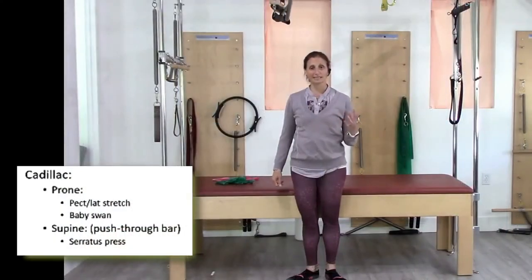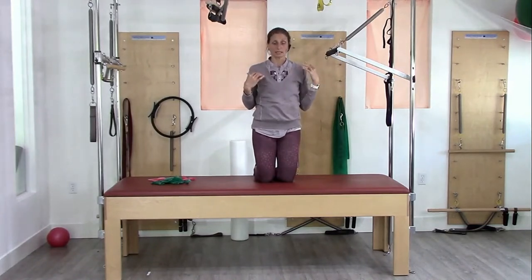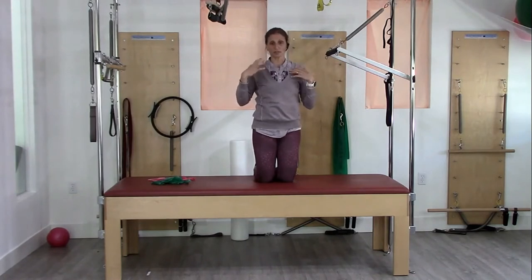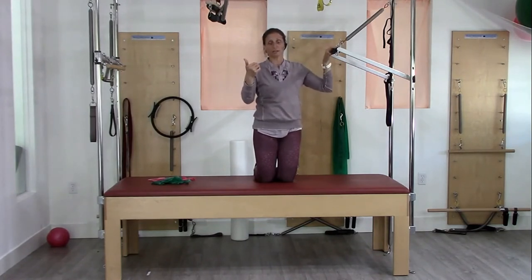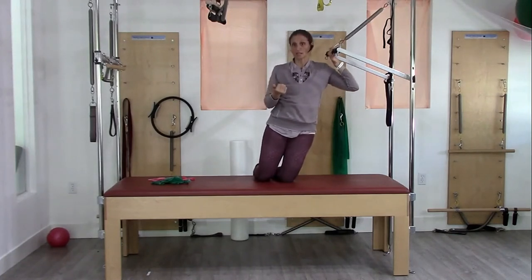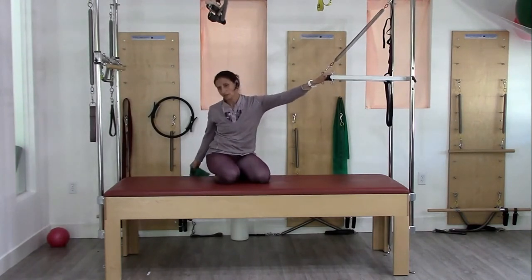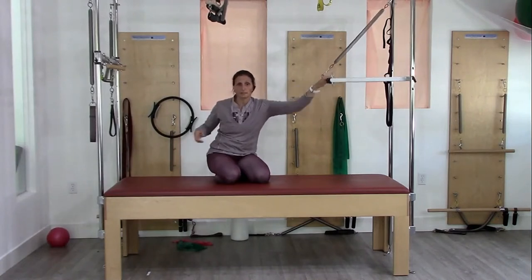Alright, we're going to move right into Cadillac. There are two things that we're after: strengthening and mobility of the upper quadrant. Restricted mobility in the shoulders and thoracic spine and scapular region is going to create more tension in the neck. If we can release tension in the neck, we're really going to help that cervical spine. So part of it is releasing tension, the other part is strengthening the structures. These ones fall into mobility — mobility of shoulders and thoracic spine — for pec lat and baby swan.